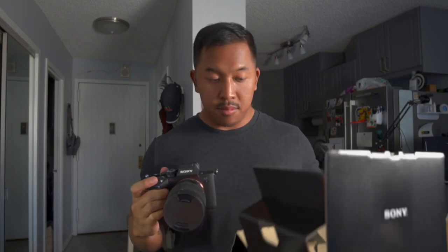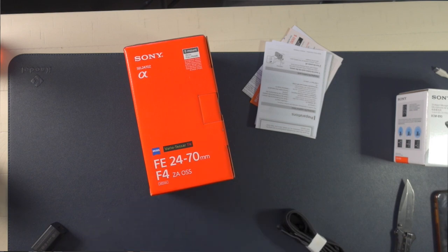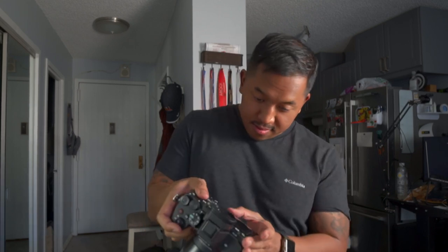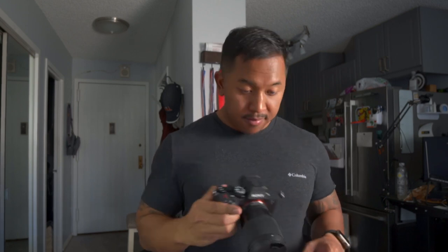And we're on! Oh, I forgot to open up the 24-70 as well. Do I have to charge the battery? Don't tell me I have to charge the battery. Wow — Sony didn't even give me a fully charged battery.